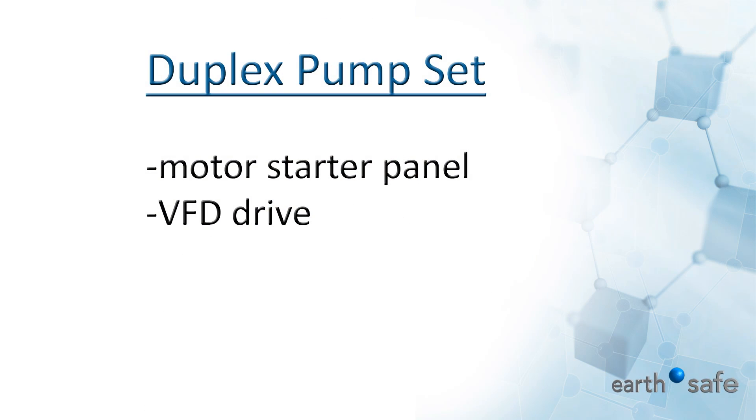The Duplex Pump Set includes a motor starter panel or optional VFD drive with a disconnect switch. The motor starter drive includes current sensors for performance feedback to the Duplex Pump Controller.